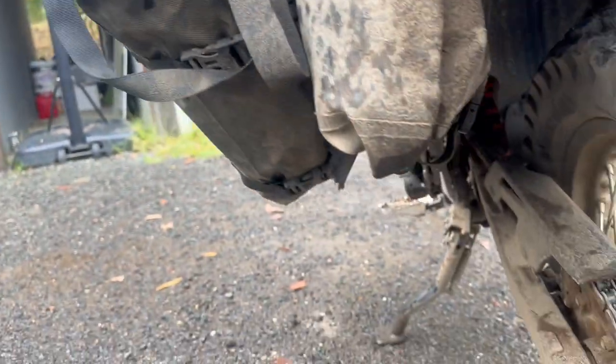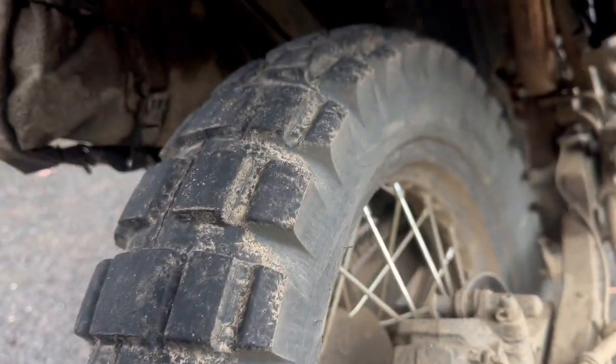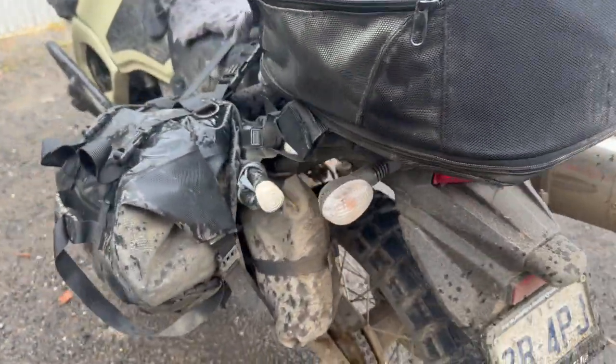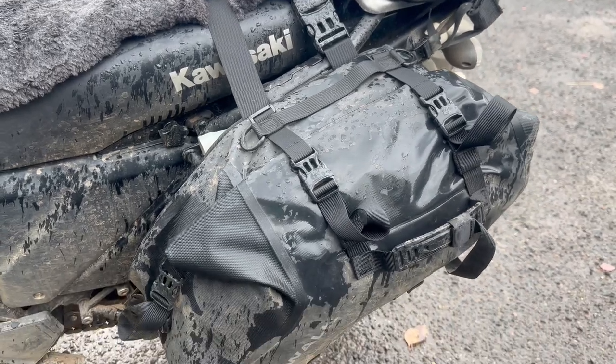I've also got my Rhino Walk 6-litre, which I use as my tool bag, which is underneath here. You can see that's been punished over the 1,000km with everything thrown up on it, and everything is working fine. Both bags, the saddle bags, work perfect — no issues at all.